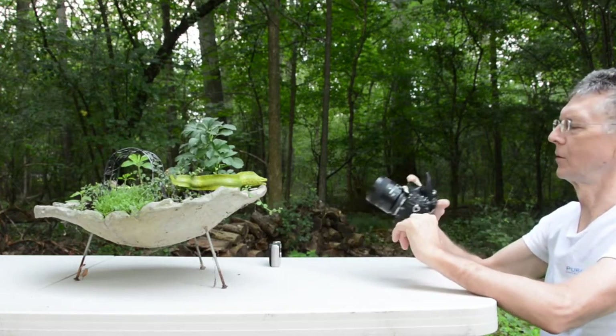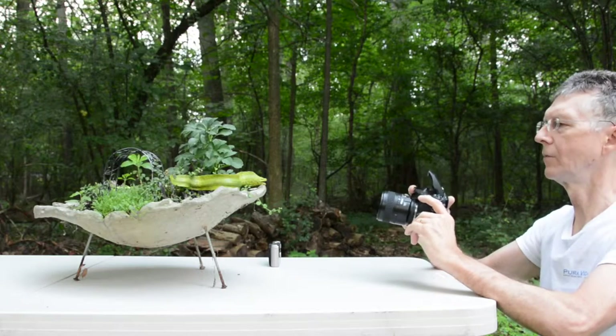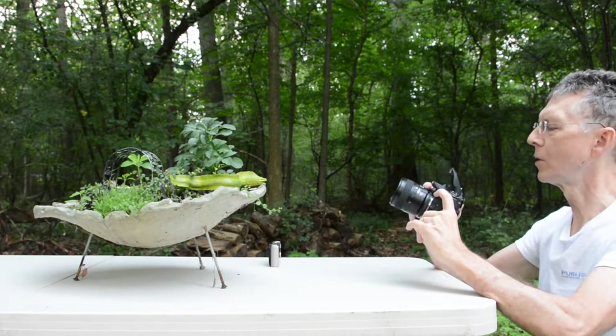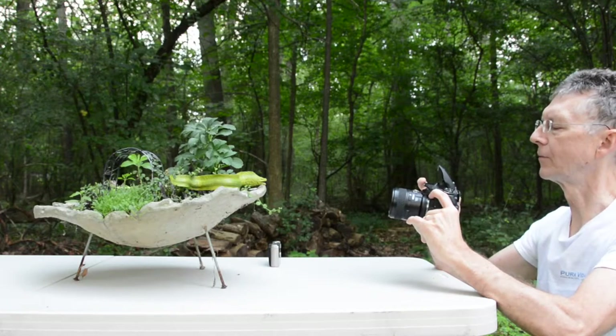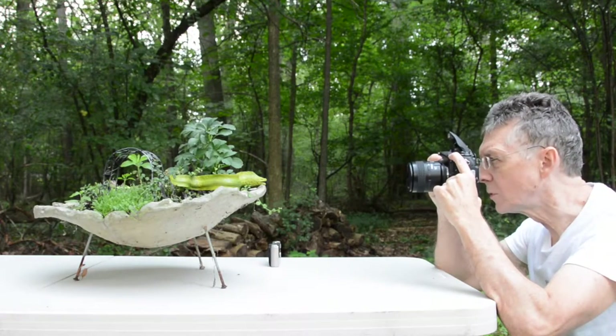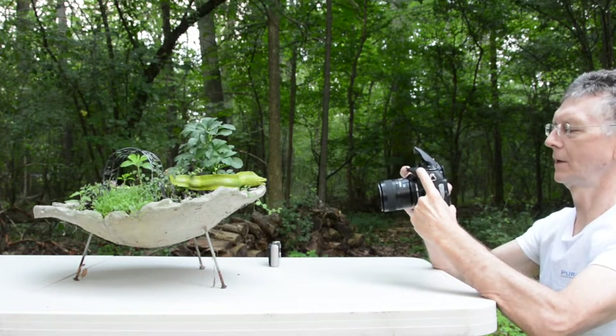Now let's look at the SLR. I've got the 60mm macro on my SLR, and I'm going to have the aperture almost as small as it will go at F32. I need a flash at F32 to get enough lighting here. I'm about two and a half feet away, focusing on the eye of the eel. Got the shot.